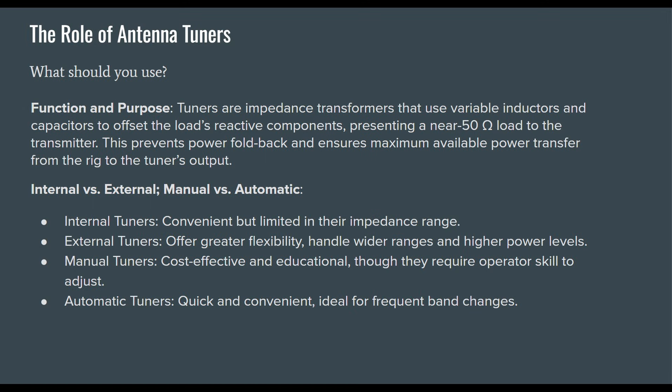A lot of people think antenna tuners make all these problems go away, and they certainly help. In terms of function and purpose, tuners are impedance transformers — some call them matchboxes or ATUs. They use variable inductors and capacitors to offset the load's reactive components, presenting a near-50-ohm load to the transmitter. This prevents power foldback and ensures maximum available power transfer from the rig to the tuner's output.